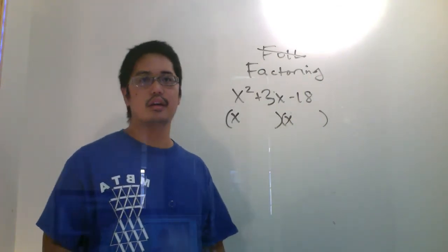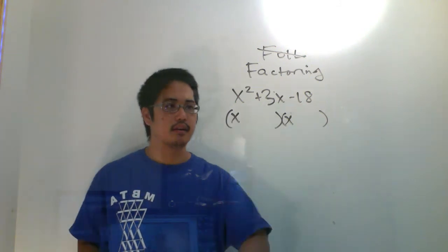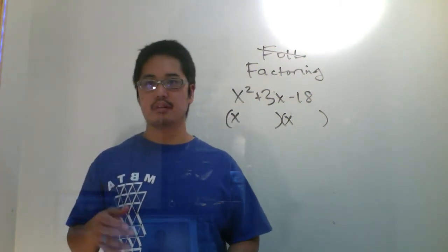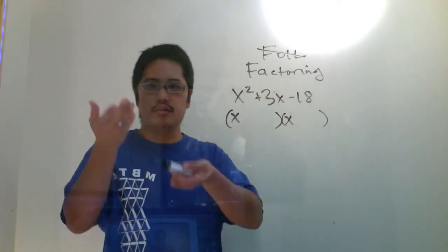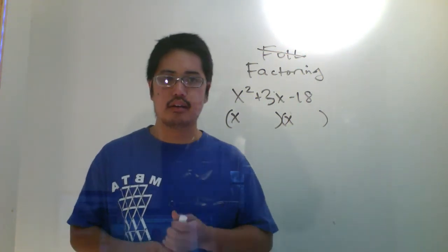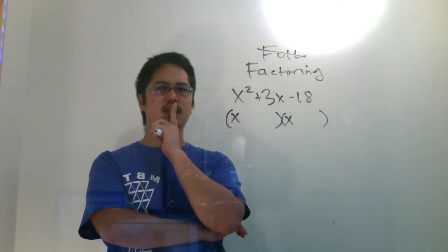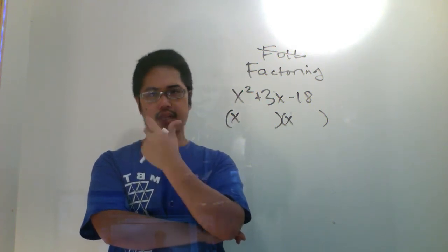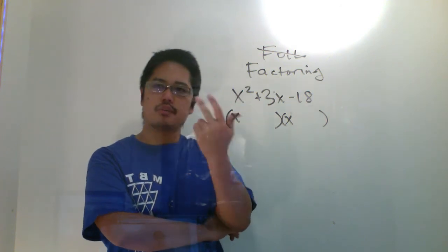Sorry about that. Just had to fix that thing. We need to figure out the right numbers. Five and negative two — will that work? No, it won't work, because five and negative two doesn't multiply out to 18. Yes, it adds up to positive three, but it doesn't multiply out to 18.